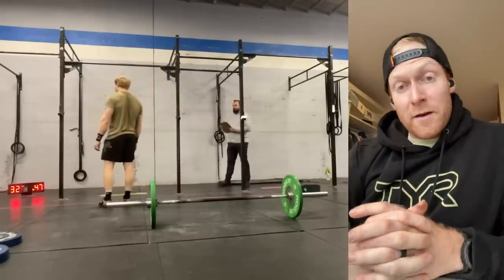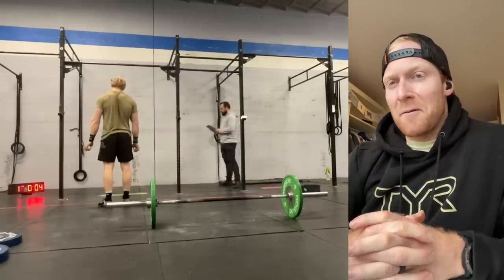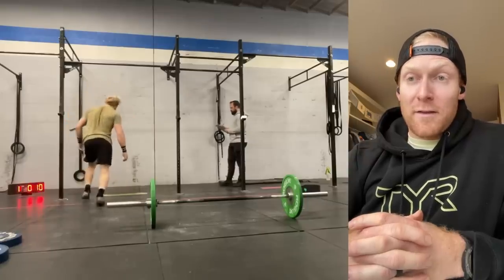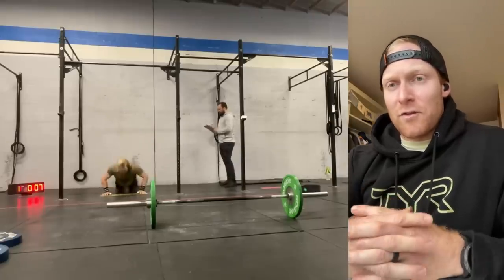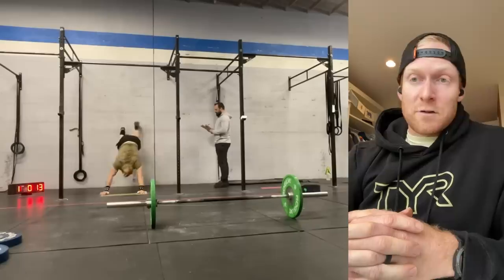We're back to do another breakdown of an open workout — my 23.3 performance. It was okay, wasn't anything to write home about, but a super fun workout. I really liked the way the structure was — I like those expanding time frame workouts where the weights or skills get more challenging as it goes, and I think it's great for being an accessible workout for everybody.